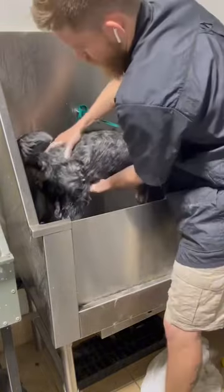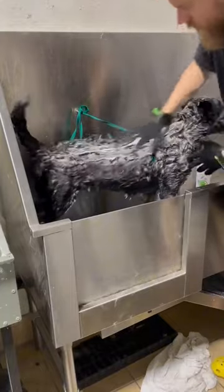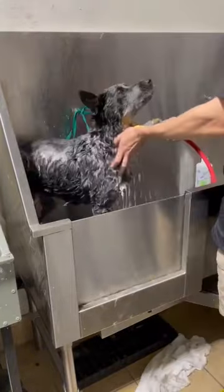Then we're going to start lathering her up with our shampoo. My favorite brush to use on this type of coat in the bath are these rubber gloves. Normally about five minutes is good.